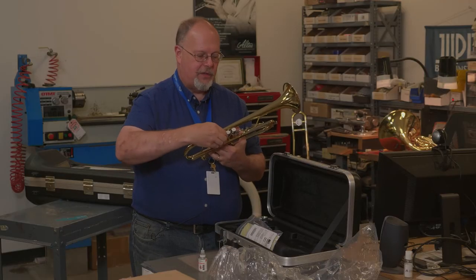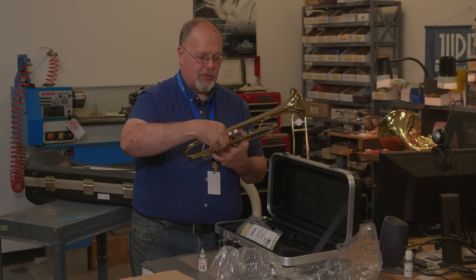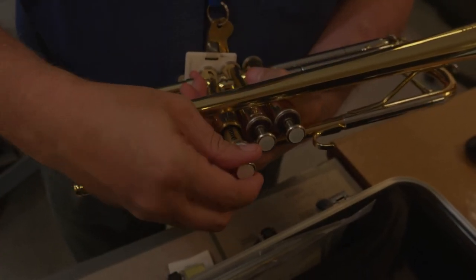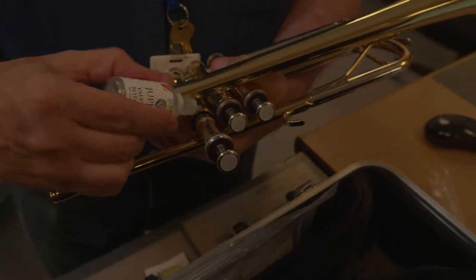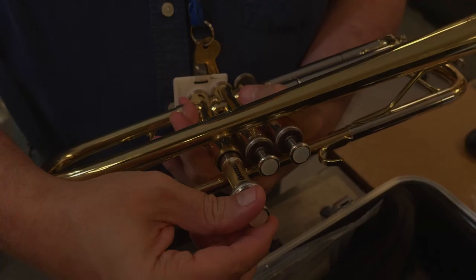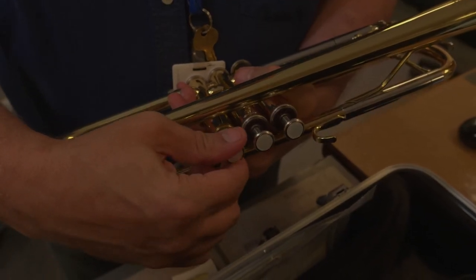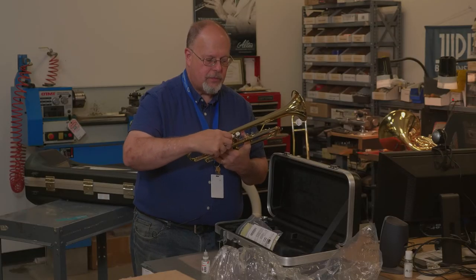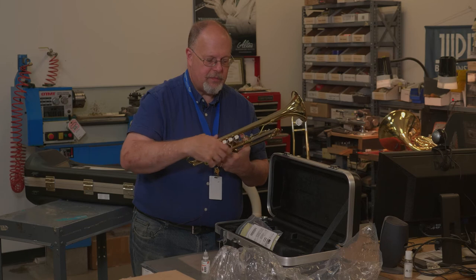Lastly, the first valve. Loosen that up, extend it out, put some valve oil on there. Make sure it's clicked into place, and tighten the cap back down.